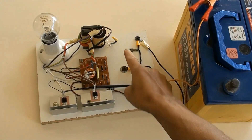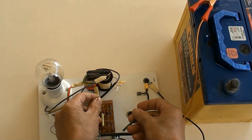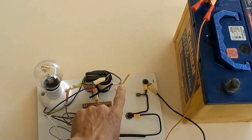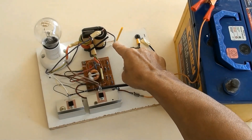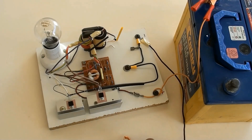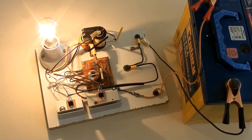Let me change to terminal 100 turns. Terminal 100 turns has been connected — it is terminal 100 turns now. Battery connected again and the inverter is working. Very good.